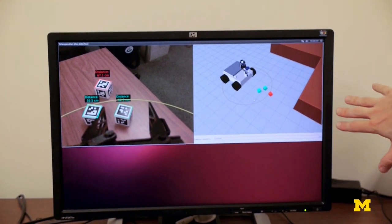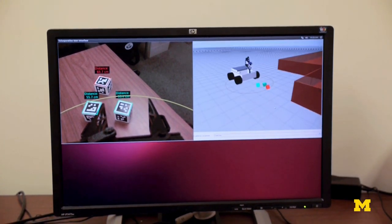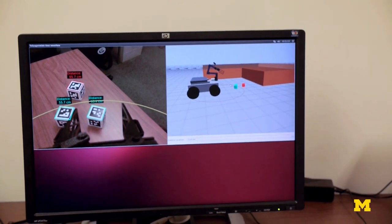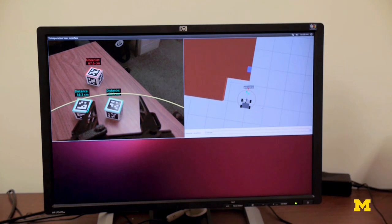This is the virtual scene that you would see. You can move this view around however you want to get a better view of what's happening in the robot scene. So if I wanted to look at it from a side view I could do that, or I could go from a top view and zoom all the way out and get a better idea.